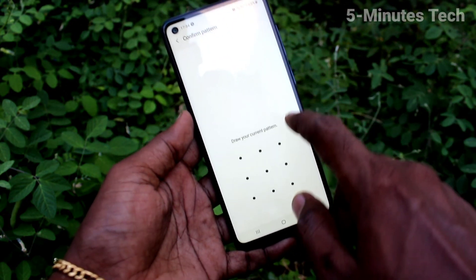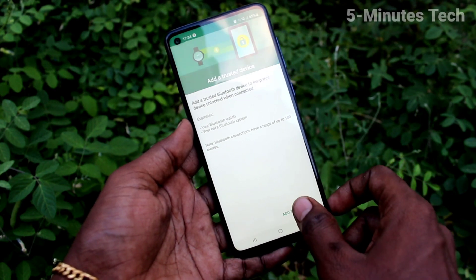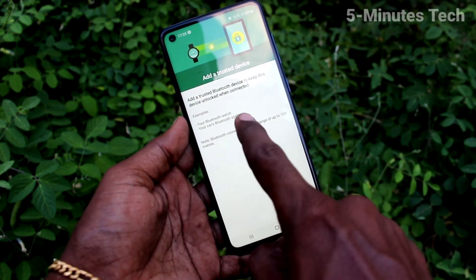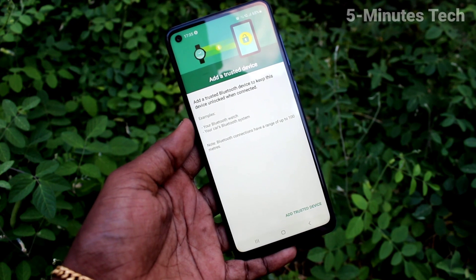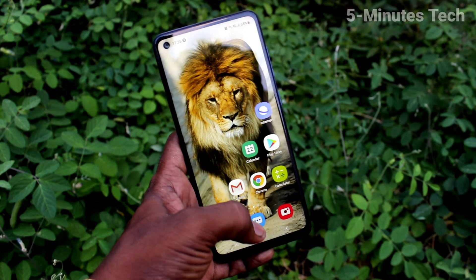If you have on-body detection turned on, you can use your hand to unlock. Otherwise, you should put your pattern lock. You also have another option, and that is the Bluetooth option — if you have any Bluetooth device near you, you can set it. That's all friends, bye.